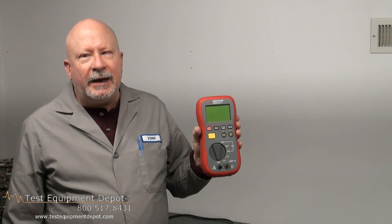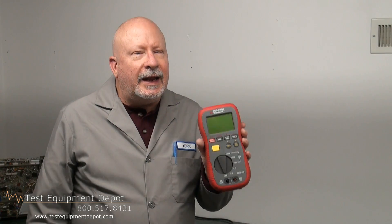Hi again, I am York. I am the Service Department Manager here at Test Equipment Depot, and I'm going to show you the Amprobe AMB45 Digital Mega Ohm Meter and Insulation Resistance Tester.